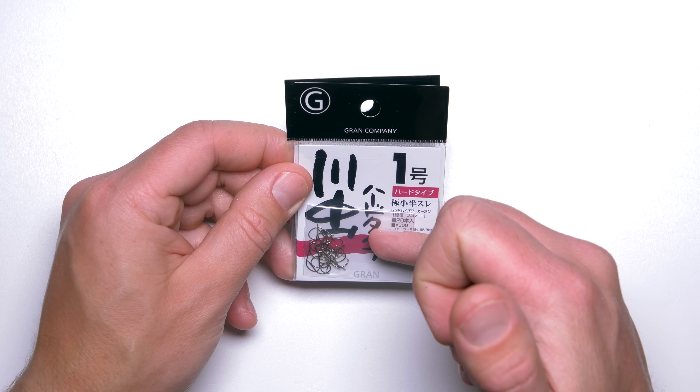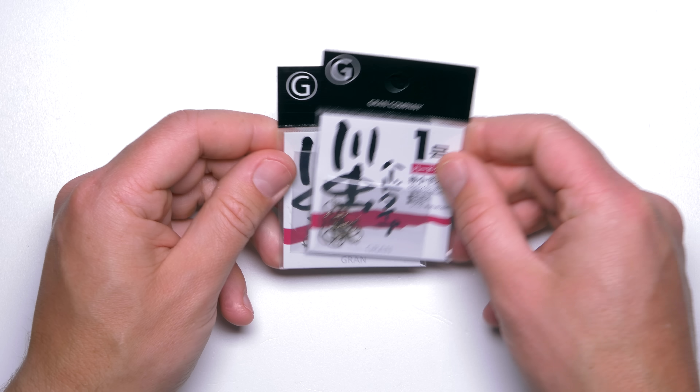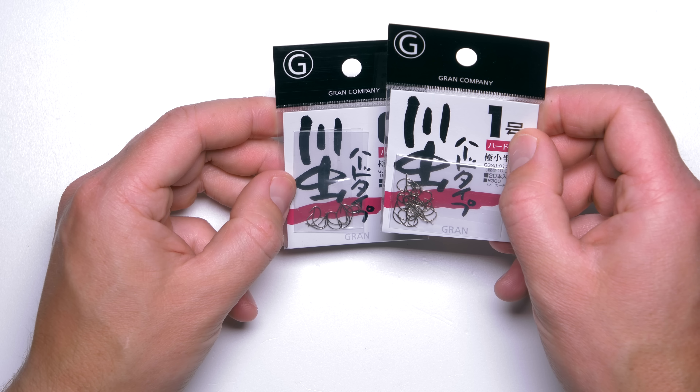But yeah, in certain situations these hooks are the best — if you can get them, that is.